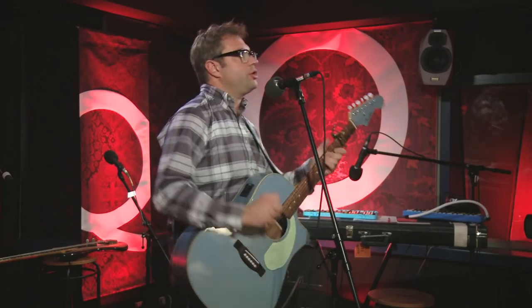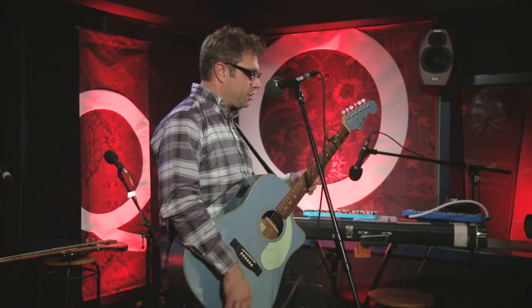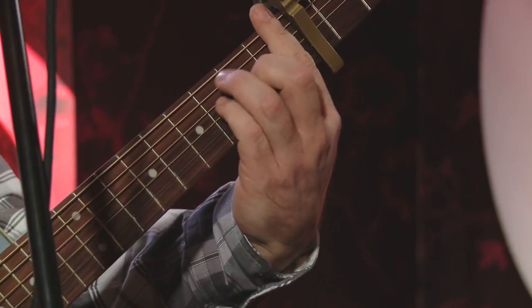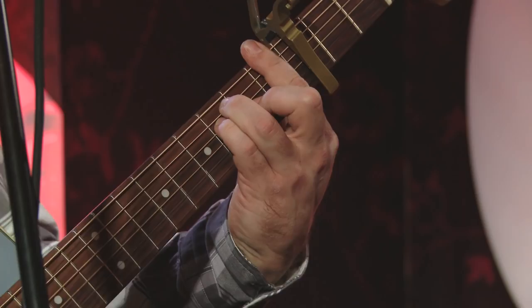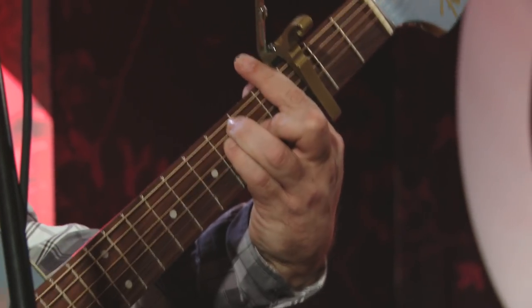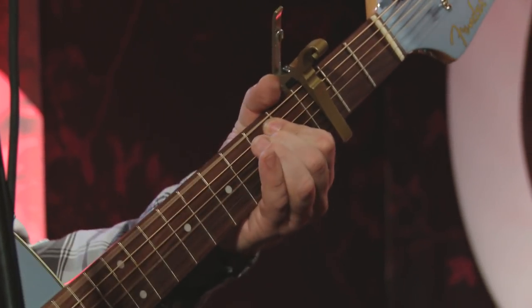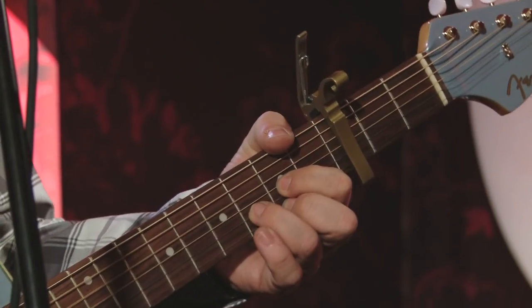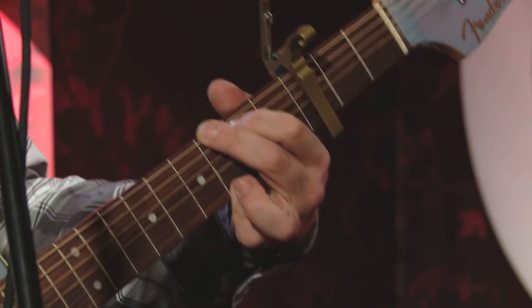I'm going to skip to the first bridge, because there's two bridges in the song, and the chords in the first bridge are weird. But it works. "If you want to find me" — so that's G — "I'll be..." It's G, D, F. "Out in the..." B minor. Let me try that again. It's A minor. "If you want to find me" in the D — that's it.